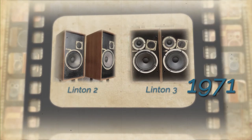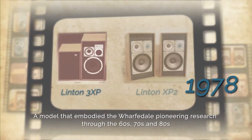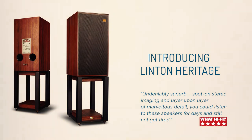Linton quickly became an iconic design that resulted in many upgraded versions that embodied all the advances in Wharfedale's pioneering research during the 60s, 70s and 80s.